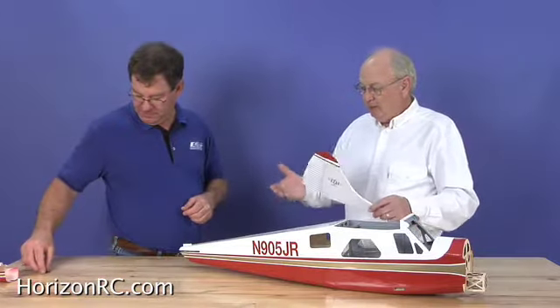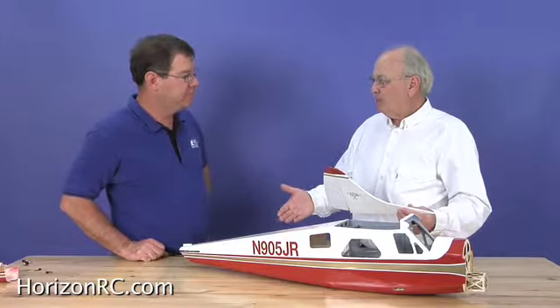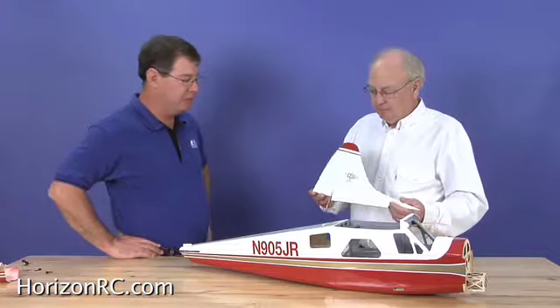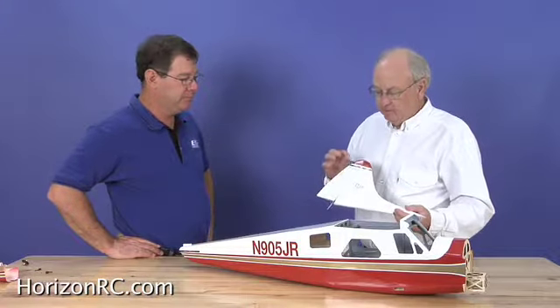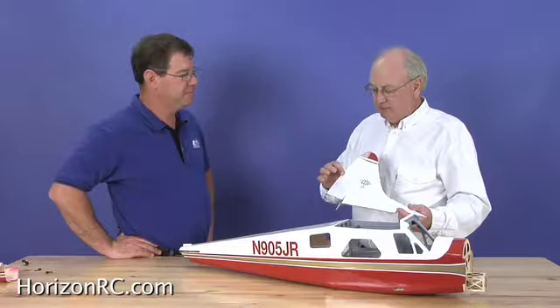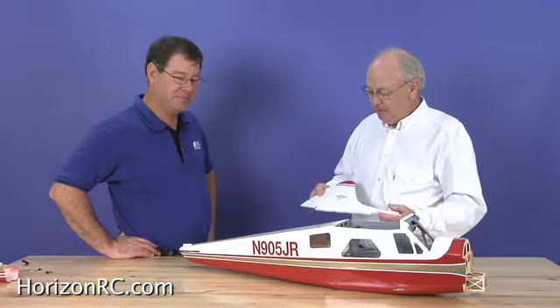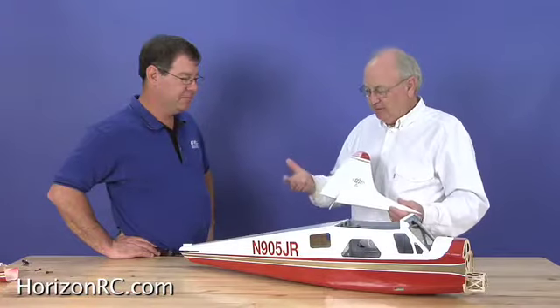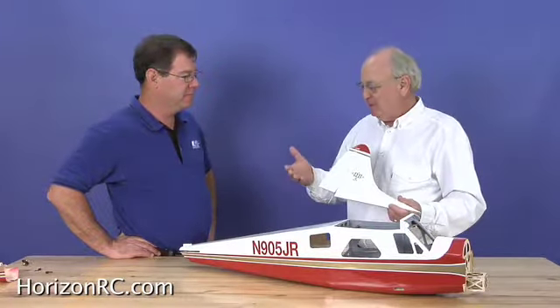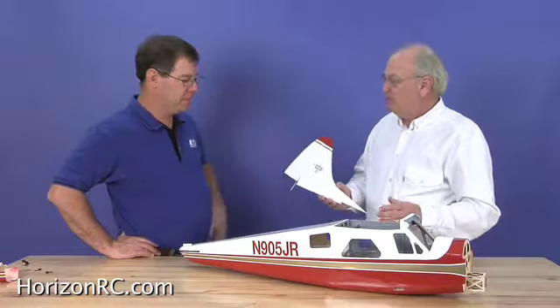When you install the tail surfaces, all the controls are inside — is that right? That is correct, it's fully concealed, just like you'd find on a high-quality scale model. This thing's got some beautiful detail that is difficult for most modelers to accomplish, but here it is — an almost ready-to-fly airplane with a lot of scale detail, and the controls mounted inside are always something I've struggled with in the past. So where do you want to start with this?